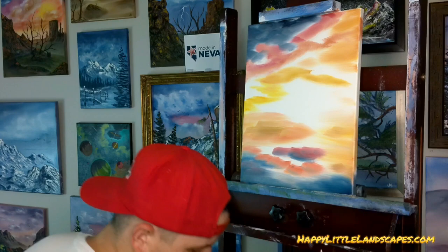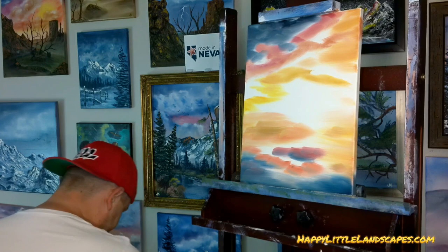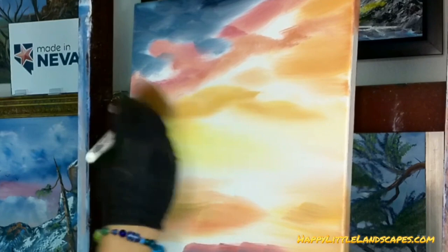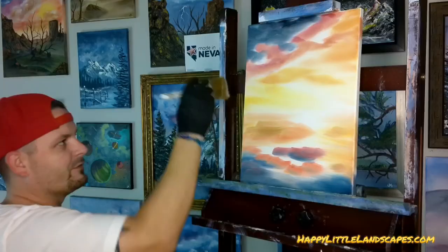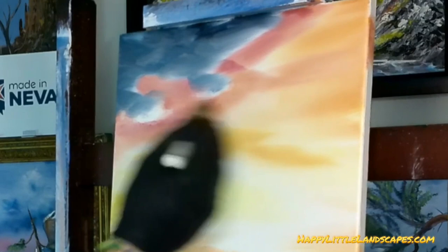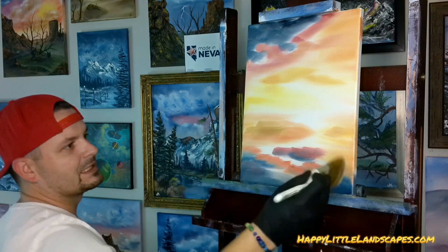I'm going to come in with my big two-inch brush — our house painting brush. I want it to be nice and dry, so I'm dabbing it off on a paper towel. We're going to come into the white and very lightly grab color — just very lightly. It's super bright, so the more color we add, the less bright it's going to be. There are these streaks of lighter area in the clouds, and we're going to go with a very light, soft sky of just color up here. I'm trying to stay as far away from the dark area as possible until I'm ready to blend it.